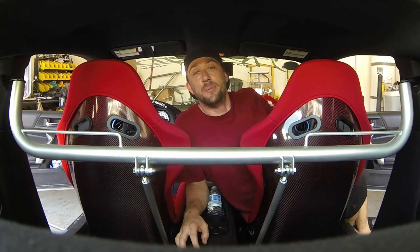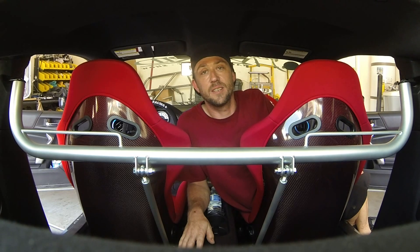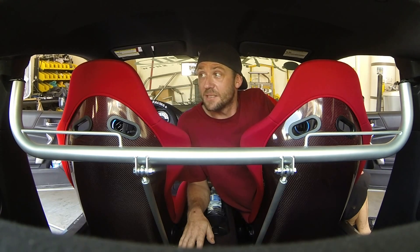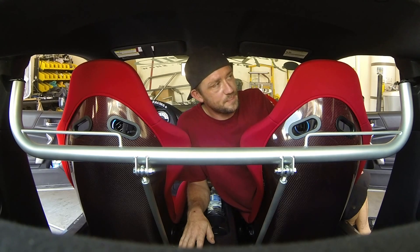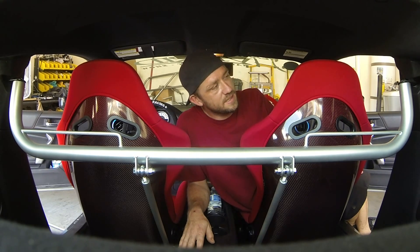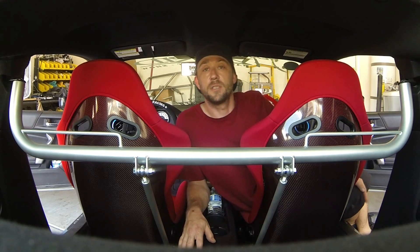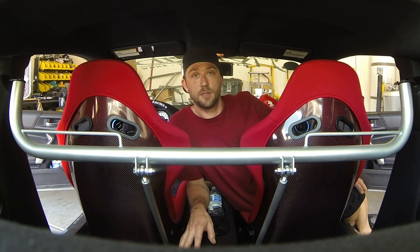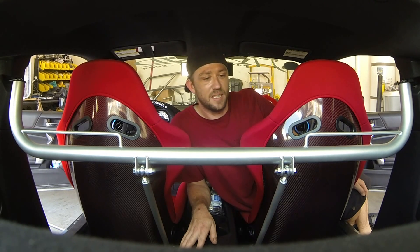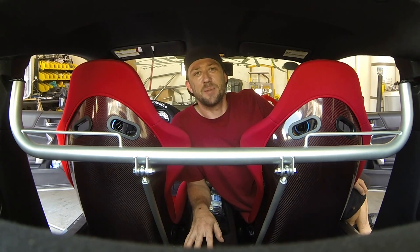Got it back from coating — it's matched to the exterior in a silver 10-series color, and it looks really nice popping against the black interior. Very clean, very custom. I'm going to pop the harnesses back on, call the customer to let them know it's ready for pickup. Thanks for watching this episode of The Fabricator — we'll see you on the next project.